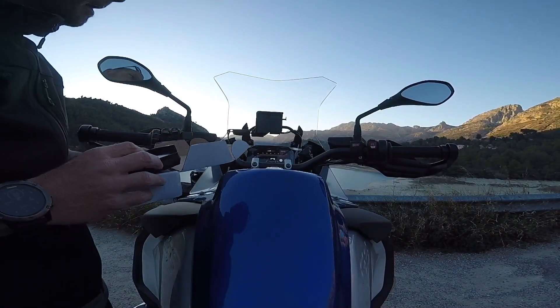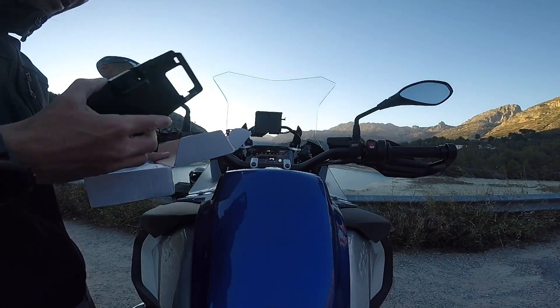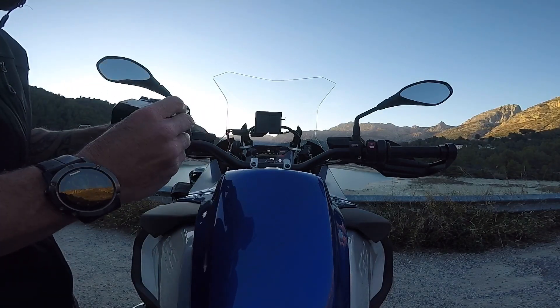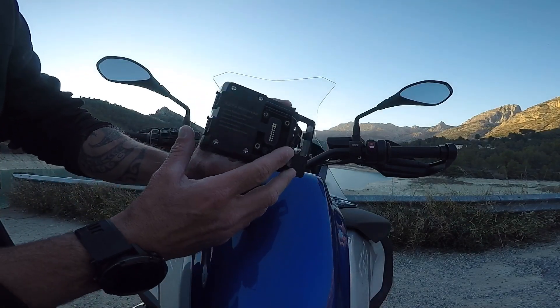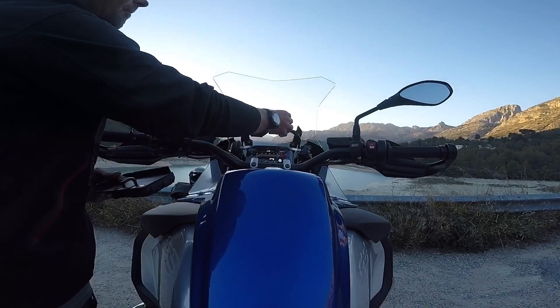Hello everybody, it's Dennis here. I just wanted to share this with you. This little packet came through the post the other day and I've ordered this from AliExpress. I'm normally not really a big fan of AliExpress, but this is actually a really handy little thing. It's a phone mount which you can use on your GPS mount from BMW.